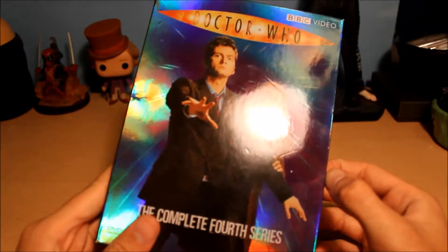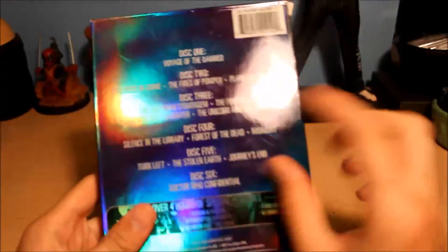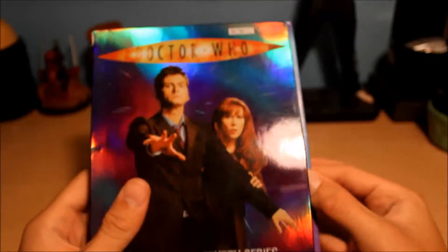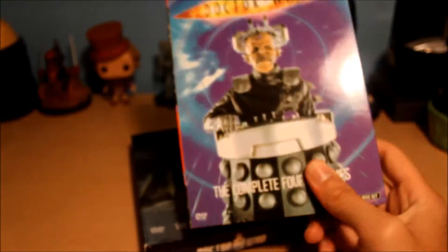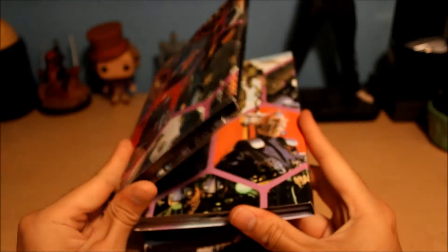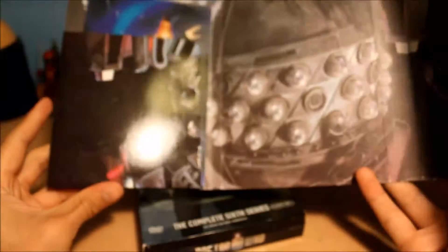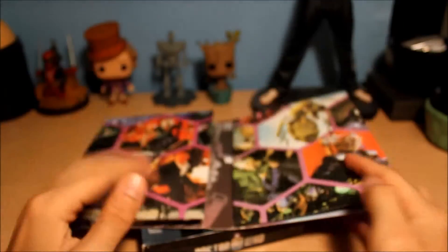She pointed this out to me — I had no clue until yesterday when she handed me all the discs to borrow. Season 4 has nice-looking packaging on the outside, nothing wrong here. BBC Video is responsible for what's gonna happen next. You open it up, nice little artwork, and then... this is how it came in the mail, brand new in the plastic.